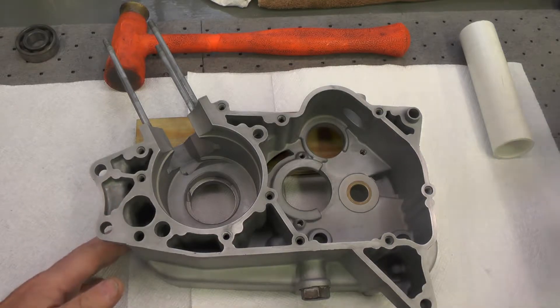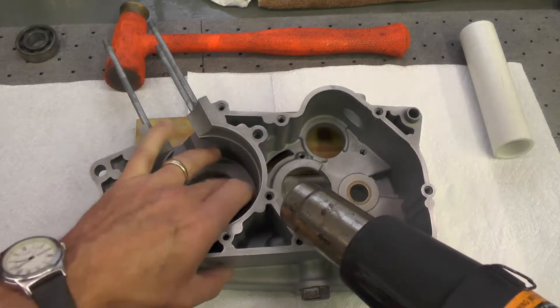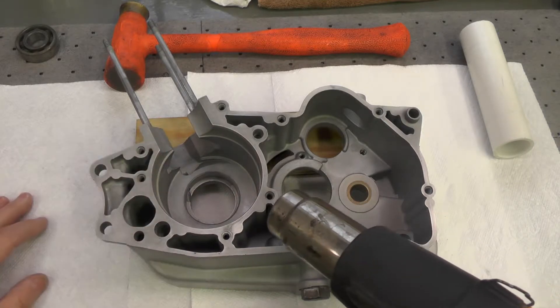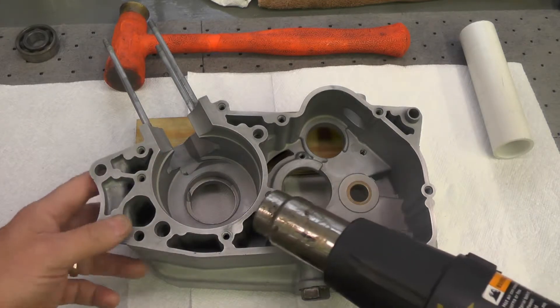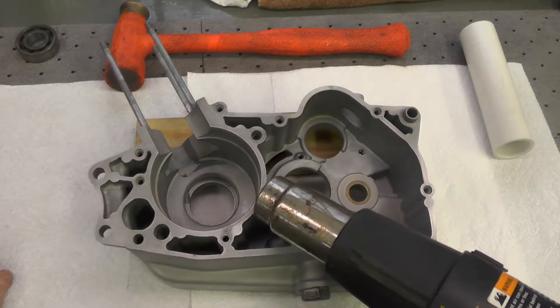So I'm going to go ahead and take my hot air gun, and I'm going to heat this boss. I'm not going to show that entire process, but I will cut back to this after I have the boss heated and I'm getting ready to drop the bearing into place.